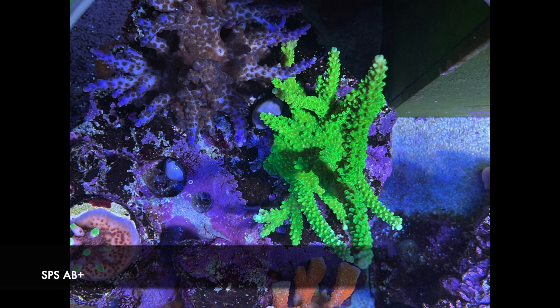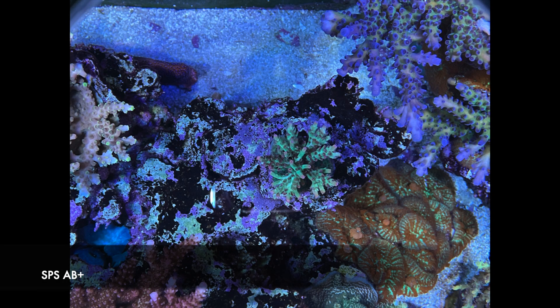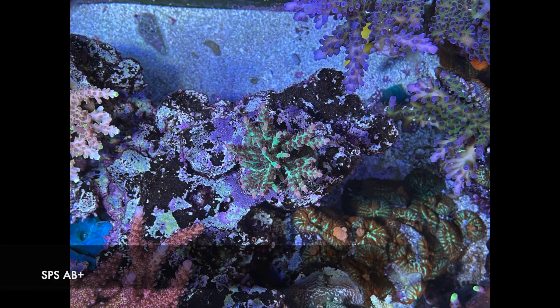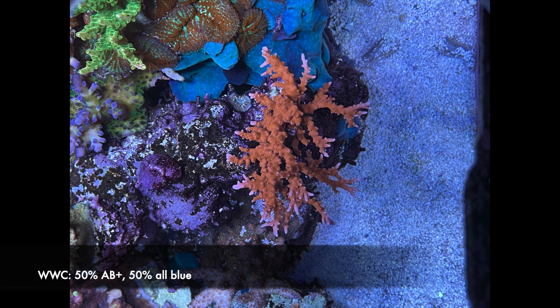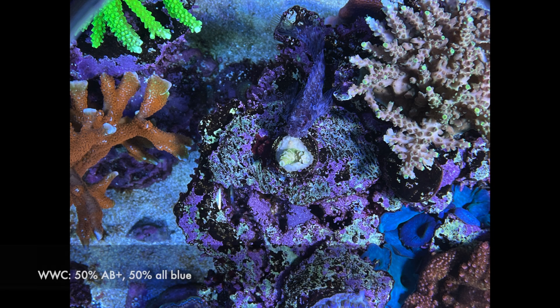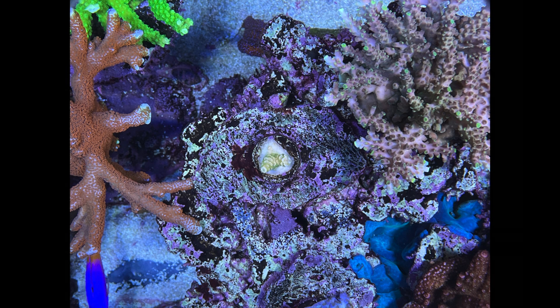Green Slimer looks about the same before and after — the second picture is a little bit brighter, but I don't think the colors actually changed. Strawberry Shortcake — maybe a little bit more pink in the pink tips, but it's very subtle. TNT Acropora — I don't think I saw any changes in terms of color, but it certainly did go through a nice little growth spurt. The Walt Disney frag still looks pretty sad — no changes there.